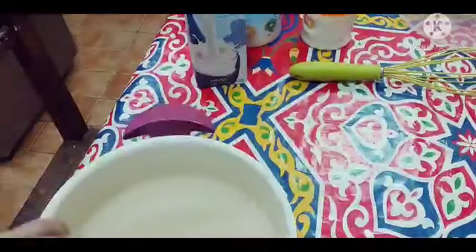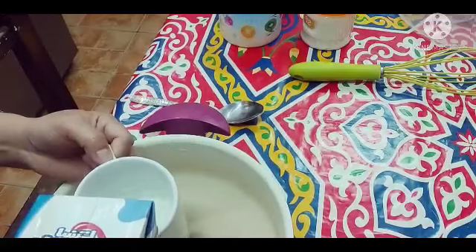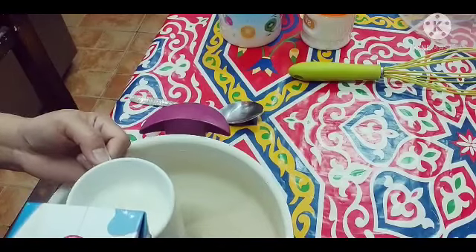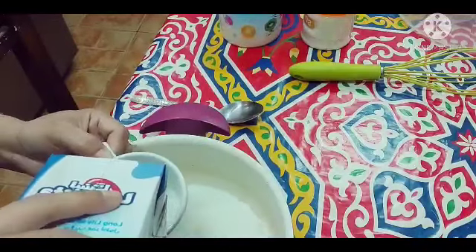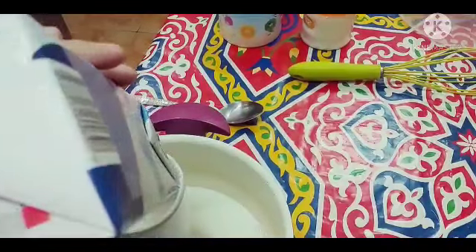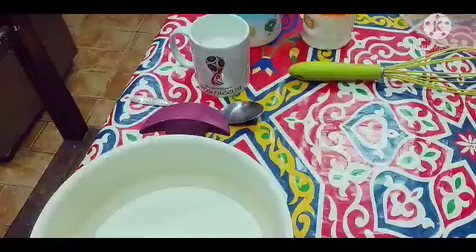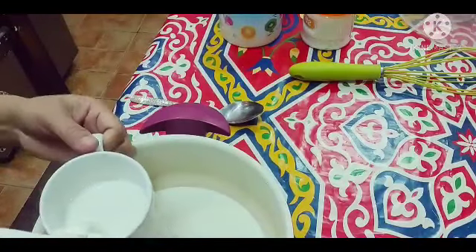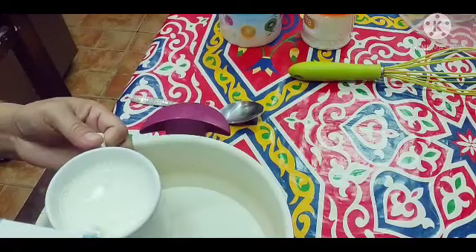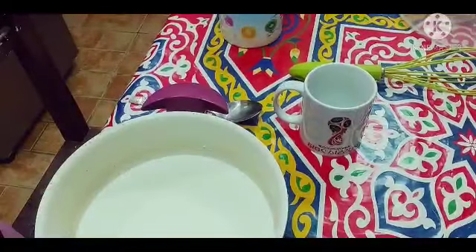Lalagyan natin ng 2 cups ng milk para sa lutoan natin. So, kuha muna ako ng milk kasi hindi nagkasya. Yan, 2 cups na. So ngayon, raise nyo yung 2 cups ng milk natin.